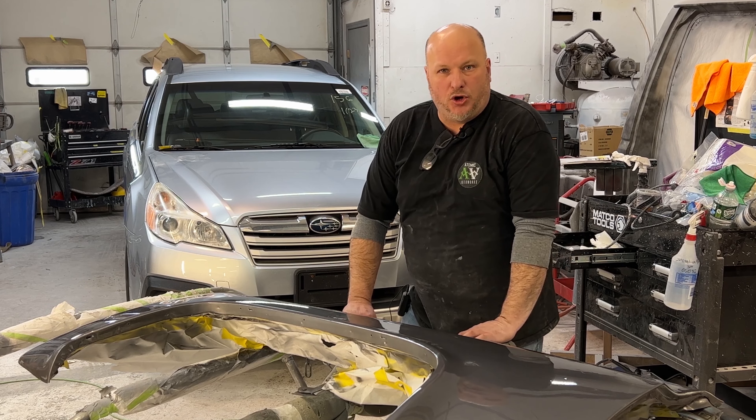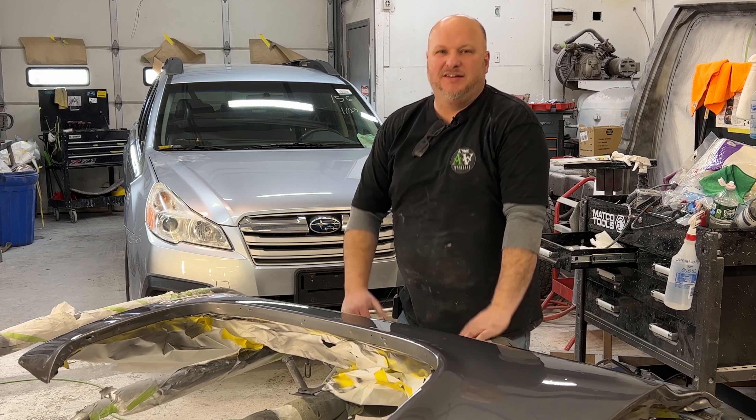What is going on, my Atomic Auto Works friends? Today we're wet sanding. We're down to the last fender, so I figured what better way to show you how we do it than to show you how we do it.